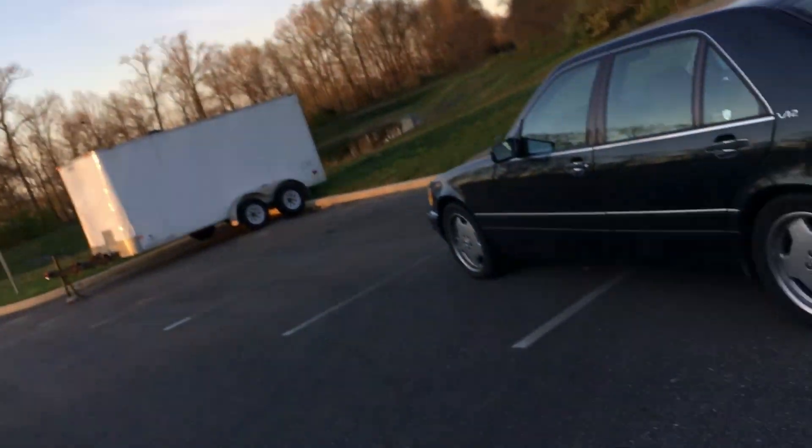Hello everybody. Behind me is my Mercedes W140 S600, and in this video I will try to show you how my new Eisenman exhaust sounds. So let's take a look at this beauty.